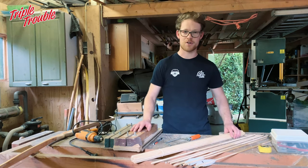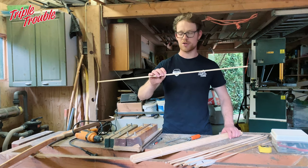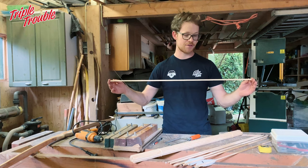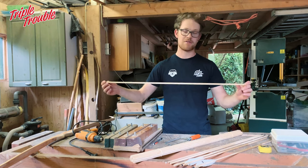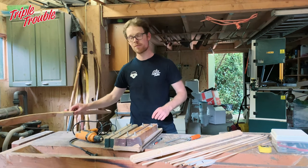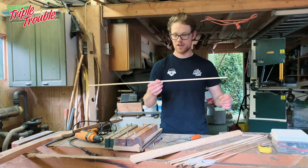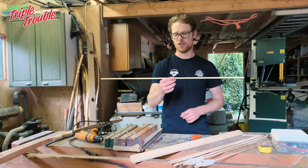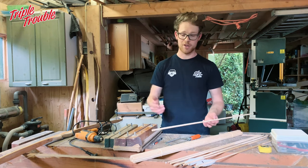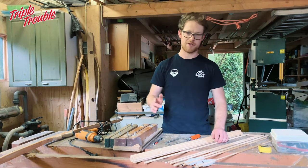Here's what you need for barreling and tuning your arrows: some bare shafts. I'd suggest getting a few different spined arrow shafts. I always have them lying around so I can use them for different bows, since I make a lot of bows and every bow needs a different spine. These are 52-spined arrows and the bow is only 43 pounds. I'll explain later why that is, but always start off with a spine that is too heavy for your bow.